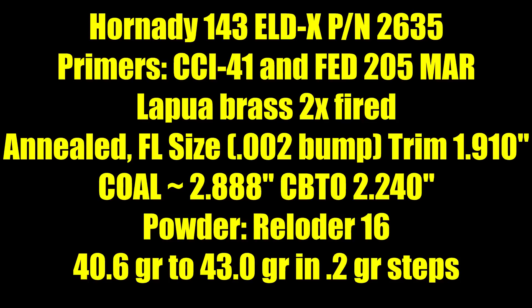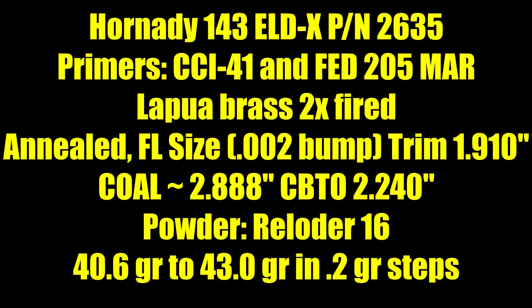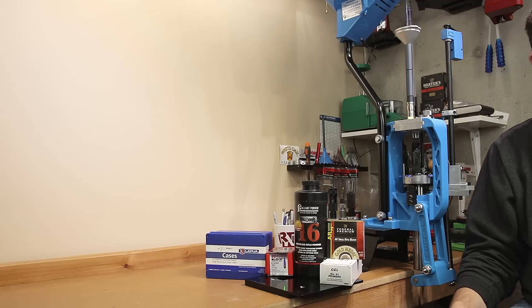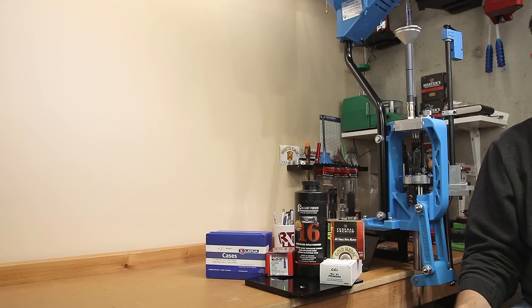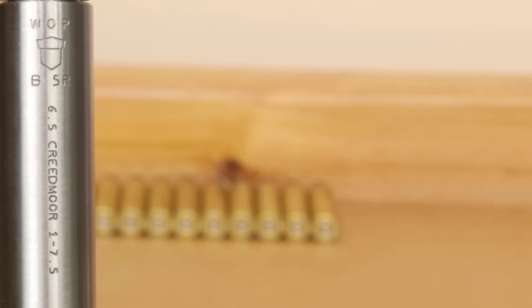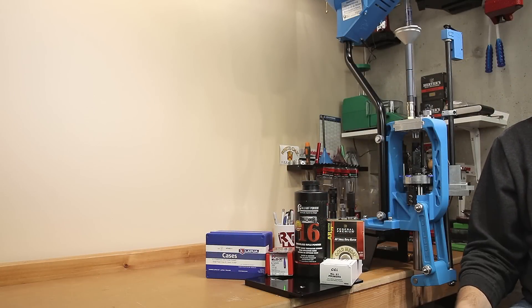Our brass is 2x fired Lapua brass, annealed, full length sized with no expanding device, and the neck dimension is set with a 0.242 inch mandrel. The brass is trimmed back to 1.910 inches. Our two primers we're testing today are the CCI 41 and the Fed 205 Match AR. I like these two mostly because they have a slightly harder primer cup, which gives me fewer issues when using small rifle primer brass in my 6.5 Creedmoor. Our test platform is a Ruger Precision Rifle with a 26 inch Bartlein barrel, 1-in-7.5 inch twist, chambered in 6.5 Creedmoor. For our testing today, we're mostly concerned with velocity and looking for plateaus.